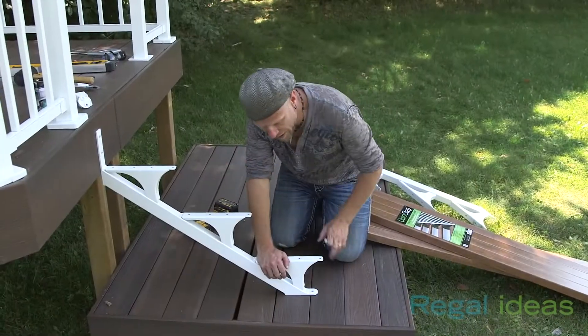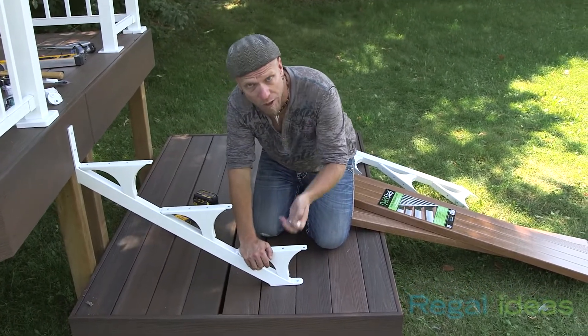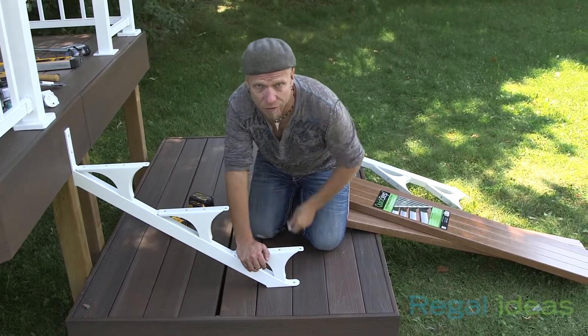Now the top of the stringer is fastened, we have to fasten the bottom of the stringer. If you're sitting on a deck, you want to make sure you have proper blocking below. And again, you're going to use the same fastener as above. If you're sitting on concrete, you're going to use a masonry fastener.